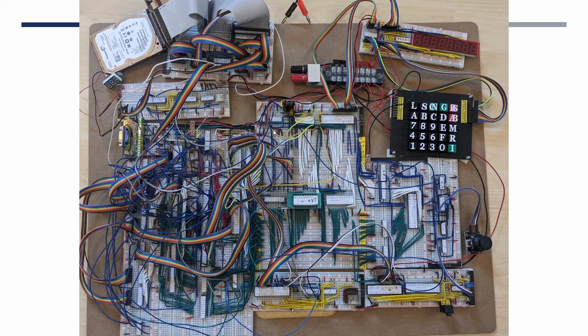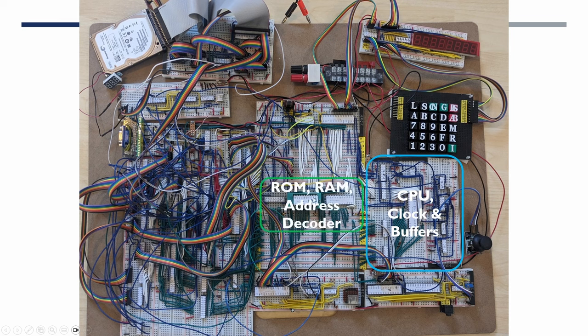This is the picture of the NanoComp project as it was at the end of the last video, where we fixed the video snow interference on the video controller. Taking you through the main blocks of the project: this is now on about 18 breadboards and 18 bus bars which are used for the bus signals. We started with the CPU clock and buffers, then went on to add ROM, RAM, and an address decoder.